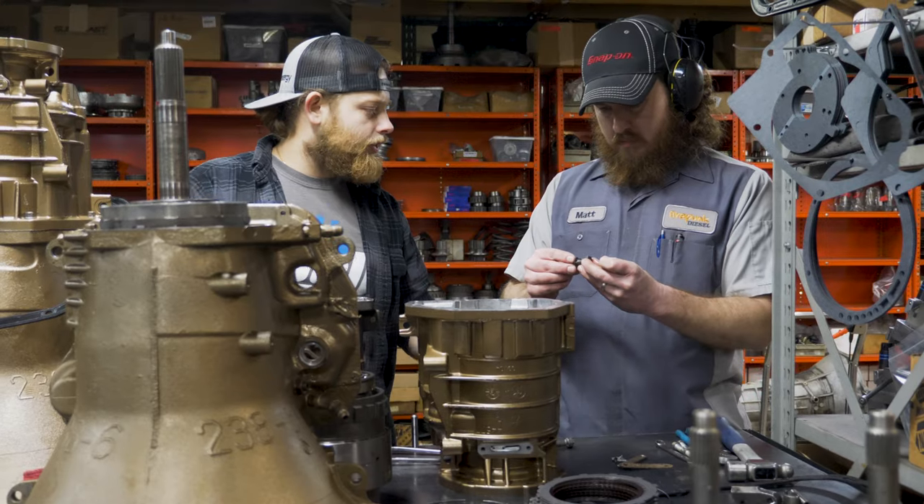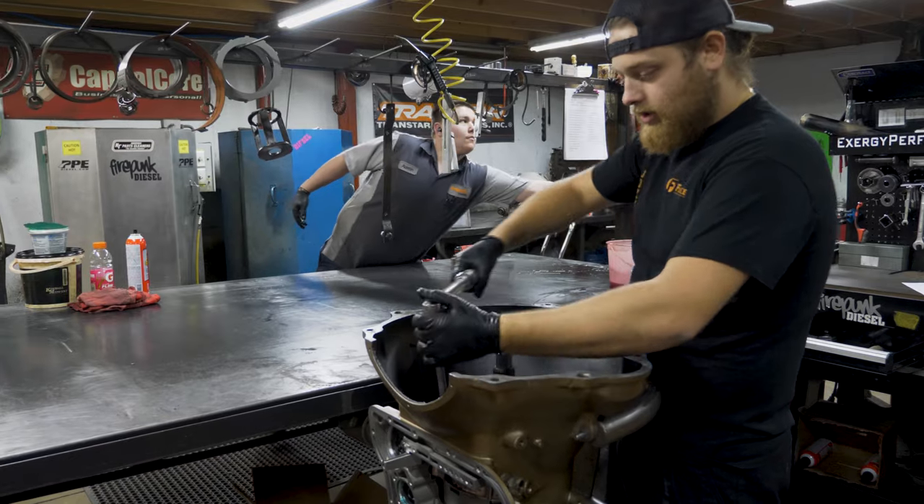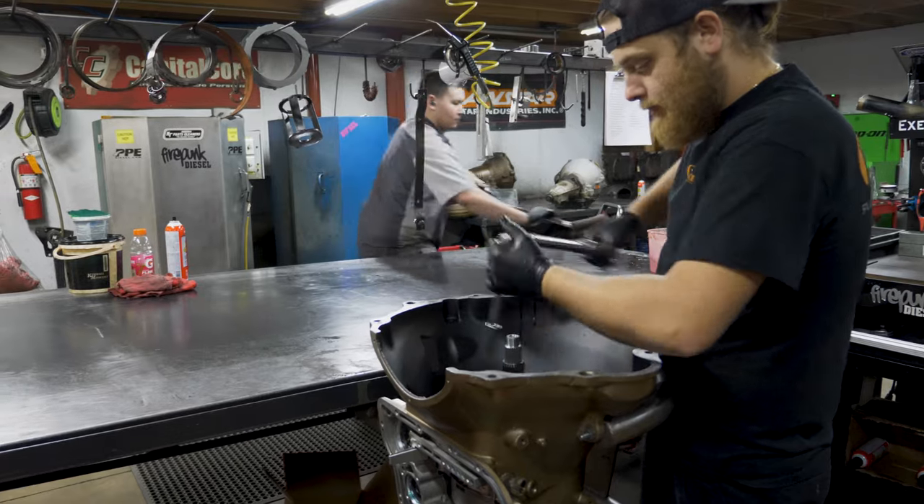Today we're going to talk about the 68RFE transmission. This is a hot topic — we have a lot of questions rolling in about the 68RFE, and I'd like to give some general information about the transmission, what its capabilities are, and what transmission builders and shops are up against with these transmissions.